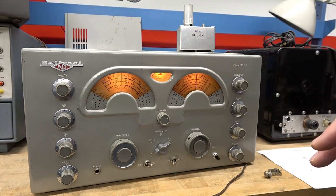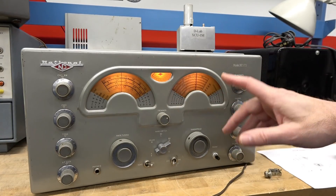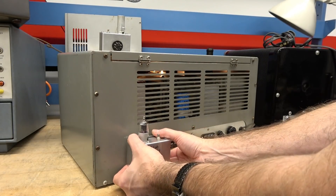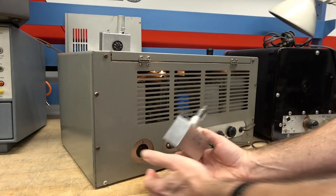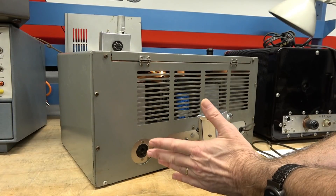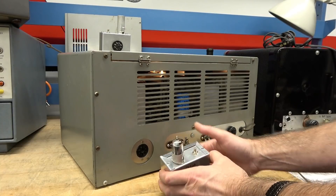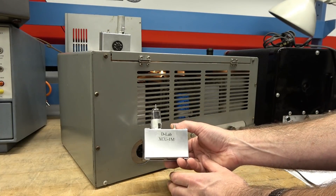Now let's go underside and see what's required circuitry-wise to make the calibrator work. Here is the rear of the National 173. I'll pop my module off. This is the stock accessory octo plug that was on the radio for other accessories, but I've devoted this socket for the XCU-1M.